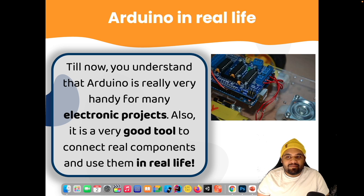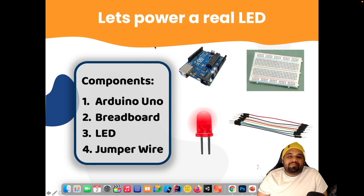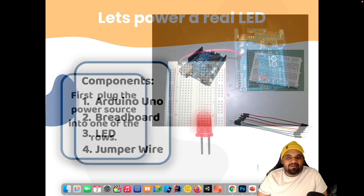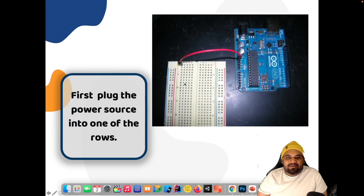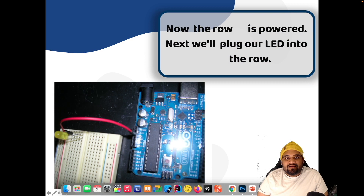What do we need to know about precautionary steps? First we need jumper wires, LEDs, Arduino, and redboards. What we need to do in that connection — first we will create a connection using jumper wires. You will see that I am using the red wire for power, which is very important, because it's easy to recognize.